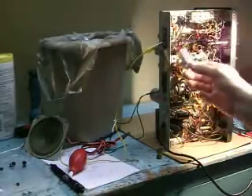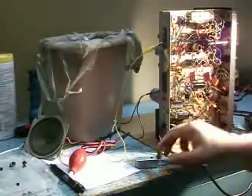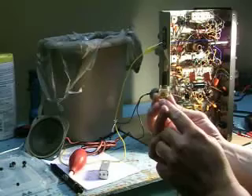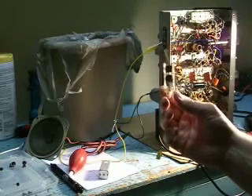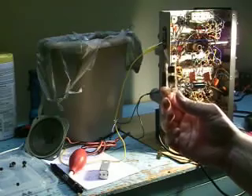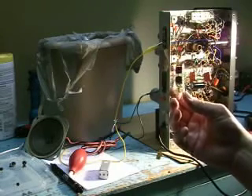Now this radio has three 455 kilohertz IF cans — kind of an unusual design. You can see the ones I've already done have external capacitors. Inside these — I'll open one up — there's a sandwich of mica wafers, which are capacitors in parallel with each side of the coil. What happens is they oxidize; there's migration of material. And if it's bad enough, especially on the B-plus side, it will actually arc inside. That's when you get those really big snaps and cracks, and then it quiets down once it's burned out its path.